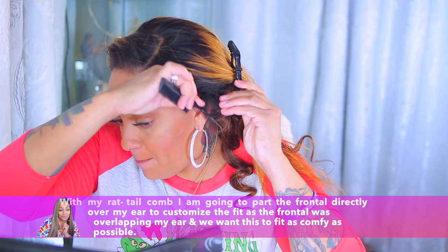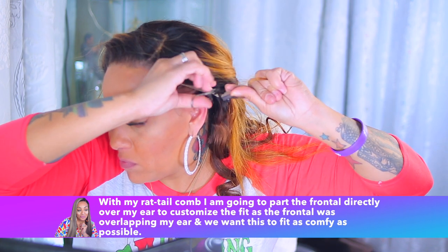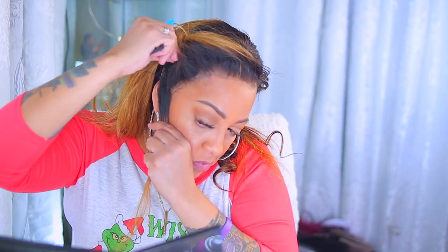I take my comb and I'm going to trim away that extra lace. I parted it directly above my ear and as you can see I'm cutting it — it's not cutting into any of the actual wig portion, and it's not taking away from the frontal or cutting any of the buttons.